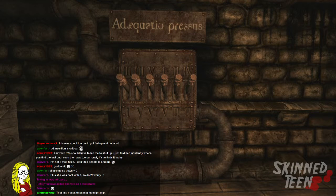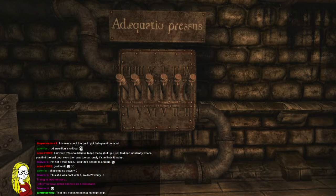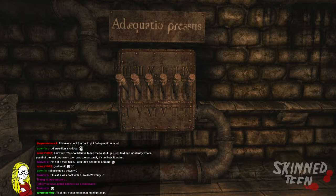I will make that a highlight. Rod insertion is sometimes critical. Let's see, that's four, five, six...